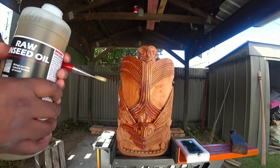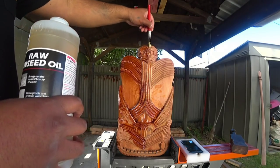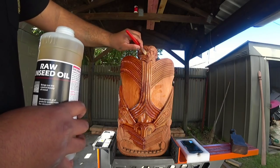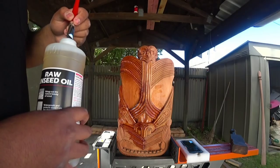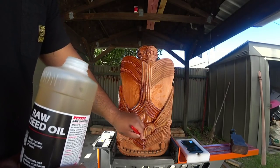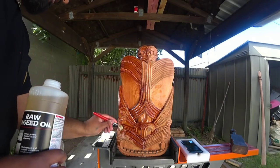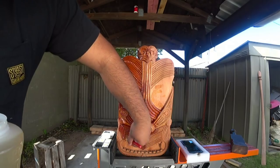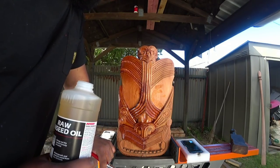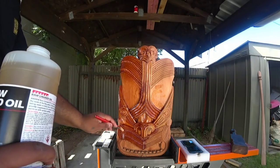A slow pour can sometimes be a waste of linseed oil because it costs over forty dollars for one bottle. But because it is such a special moment for the stream with ASMR, I don't see why not, because I have a half empty bottle on the side that we can use for the lulls. What say you, chat? Now I would say that this may become a thing for the staining process of our carving.